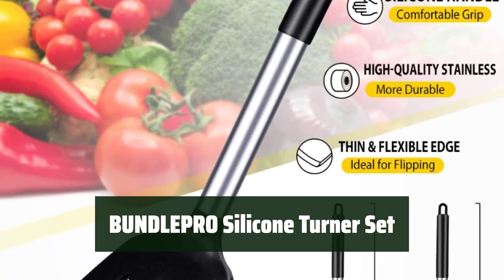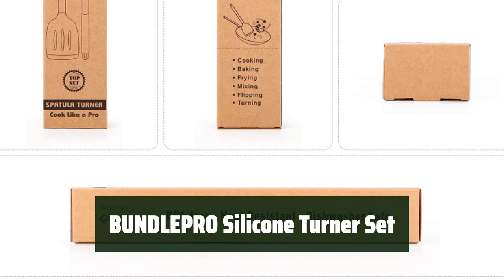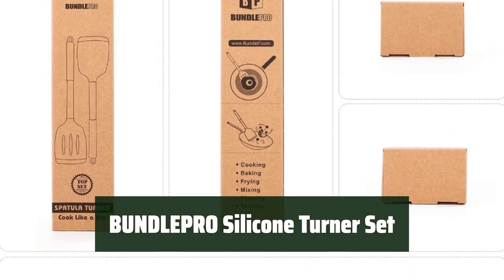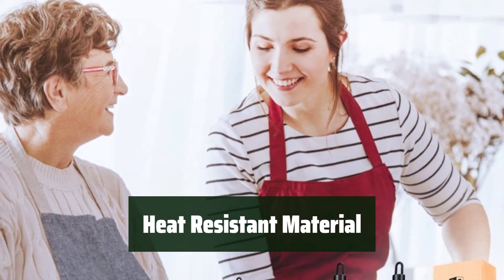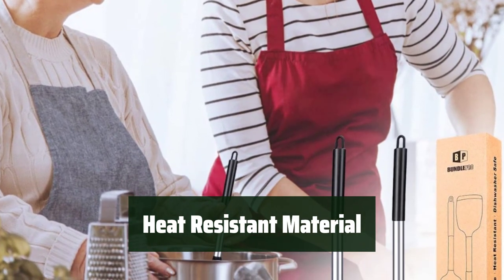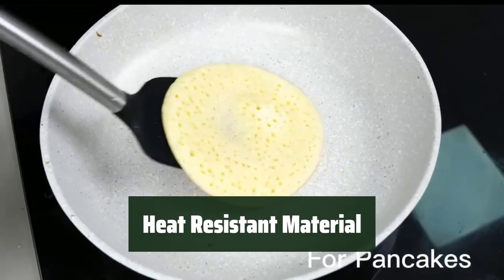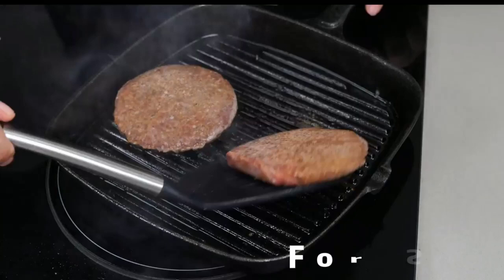Number 4. With a longer handle design, it provides better grip and control while cooking. The anti-scald handle is comfortable to hold for extended periods of time. Made of high-quality food-grade silicone, this turner is heat-resistant up to 446 degrees Fahrenheit, making it perfect for high-heat cooking. The 18-8 stainless steel handle ensures durability and safety.